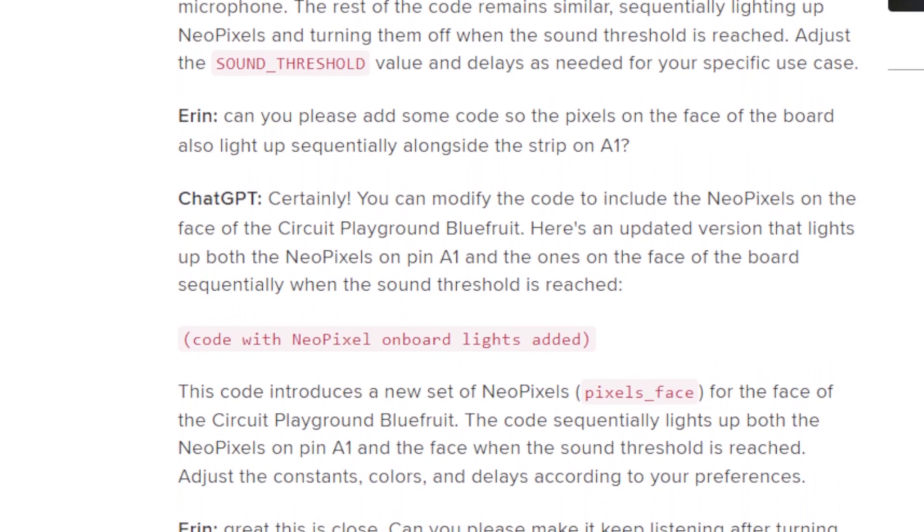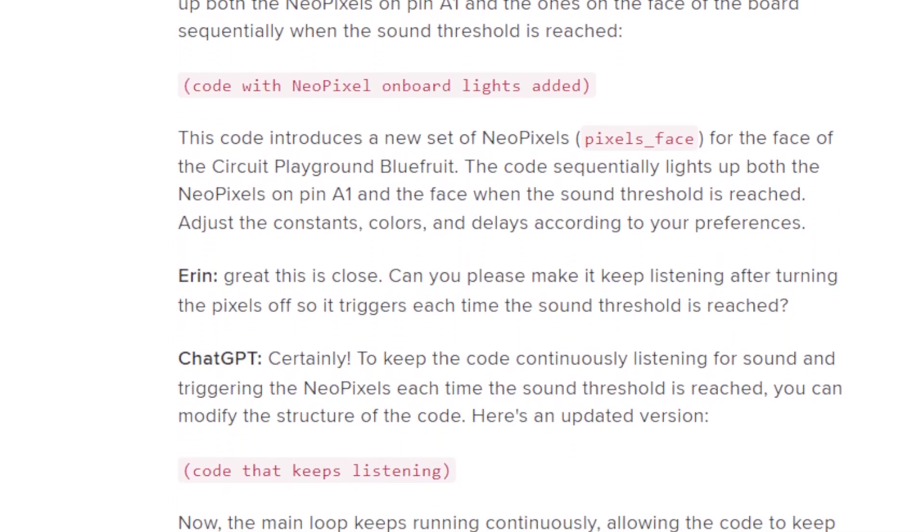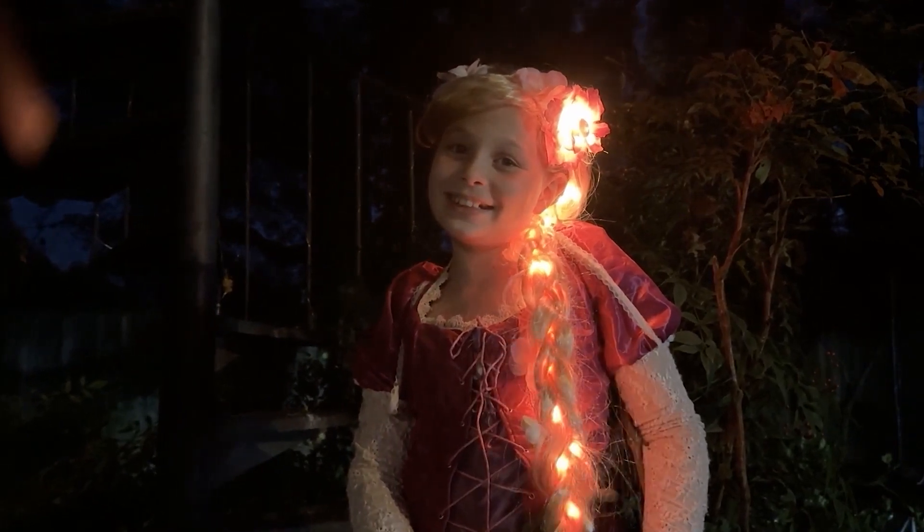There's a transcript of the prompts and dialogue she had with ChatGPT, and I found it all super interesting. I've never been good at code, and I'm relieved to see ways we can recognize how ChatGPT can help projects like this come to life.